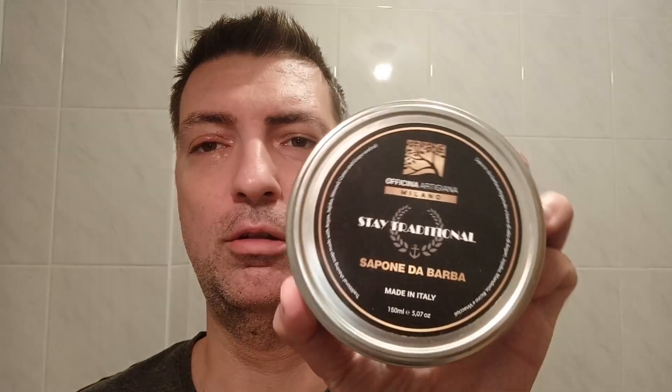Hello guys, welcome to another episode of Wicked Whiskers. I sincerely hope that you're doing better than me. As you can see, I have some eye infection, so I'm not that much in the mood for a shave, so this time it will be simple and short — Razorox synthetic brush and Stay Traditional shaving soap, just so that I can clean up my razor from this week.